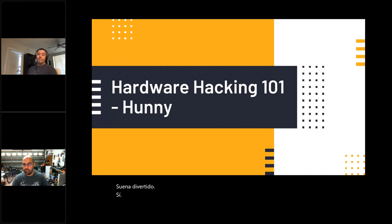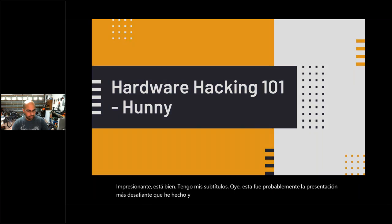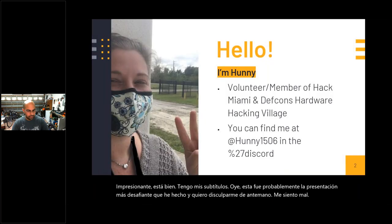Thanks. Can you all see my screen? Can you hear me okay? I got my subtitles on. This was probably the most challenging presentation I've ever made, and I want to apologize in advance — I'm sick, so I'm not feeling great today. If you hear the sniffles and the coughs, I'm sorry. We're going to work through it.